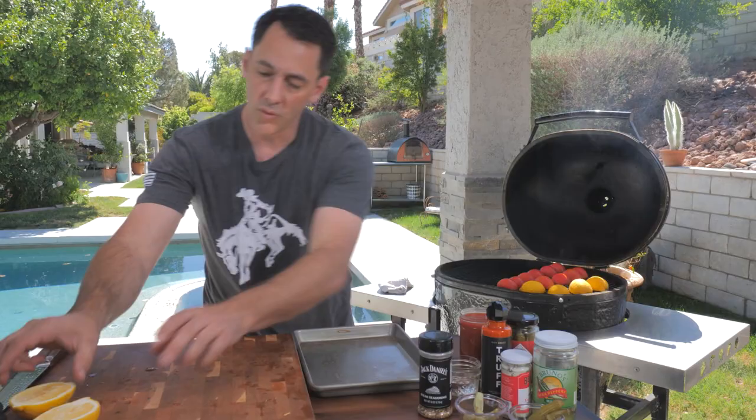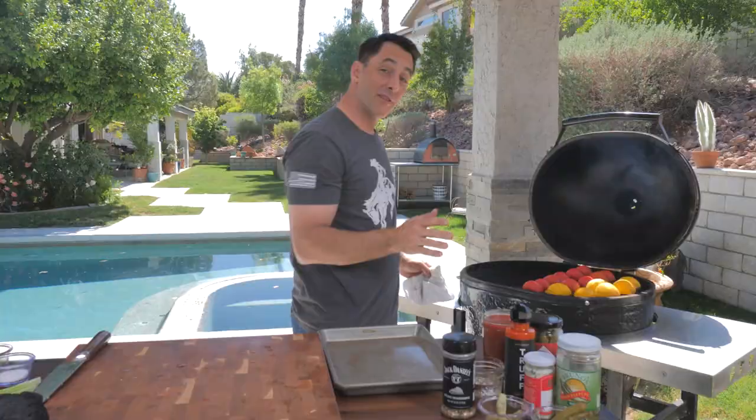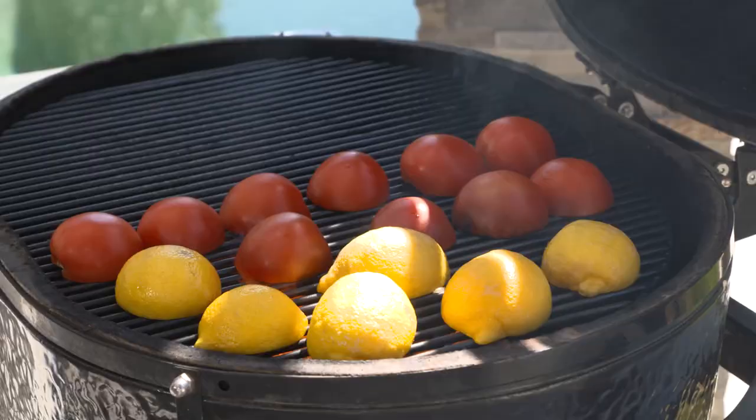It also looks really nice. You come out, maybe it's the morning time, everybody's still sleeping. This is a great recipe for Mother's Day — Bloody Marys and Mother's Day, that's like peas and carrots. They all go well together.